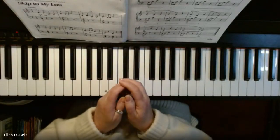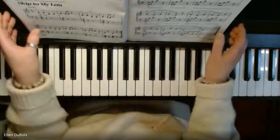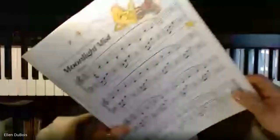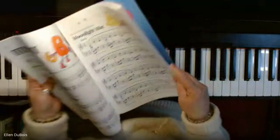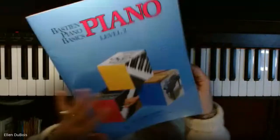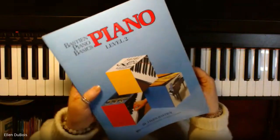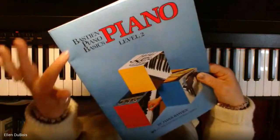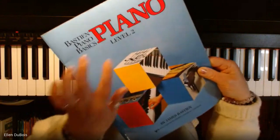Hi everyone, it's Ellen from Rhapsody Music Lessons. I was just working on Moonlight Mist with one of my students, and that is out of a Bastien book. Bastien has been around for a long time, as has Alfred's, and this is Bastien Piano Basics Level 2.